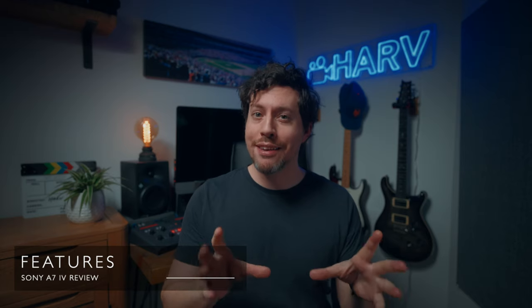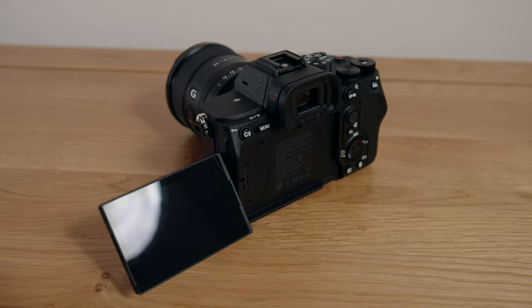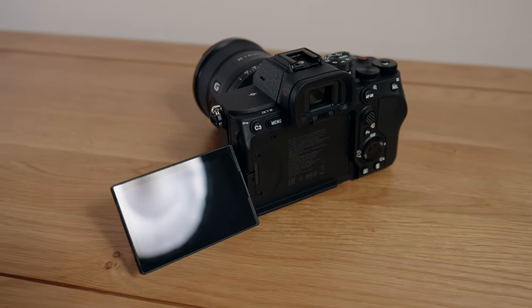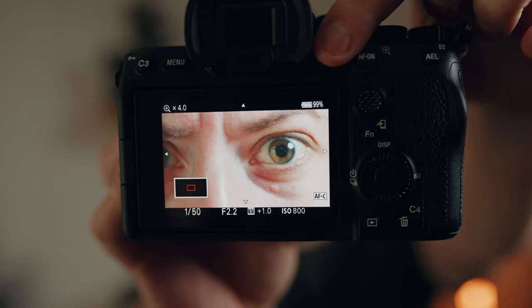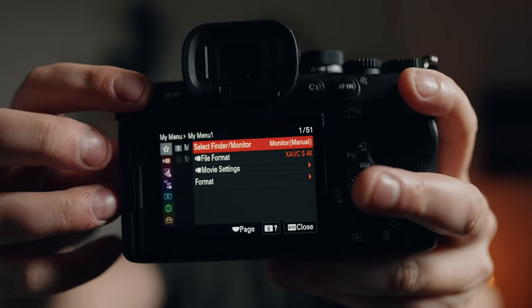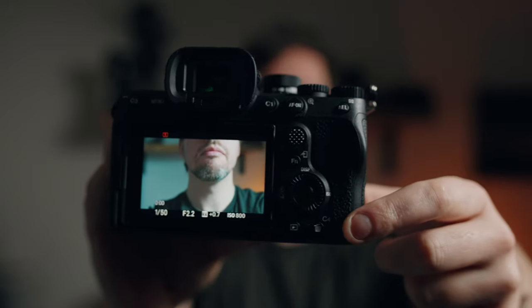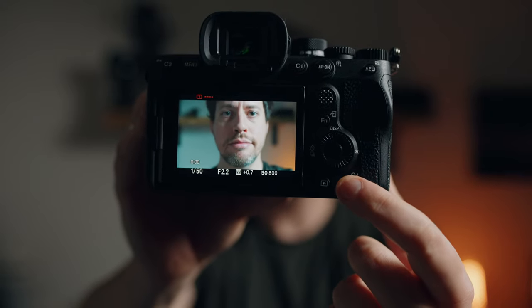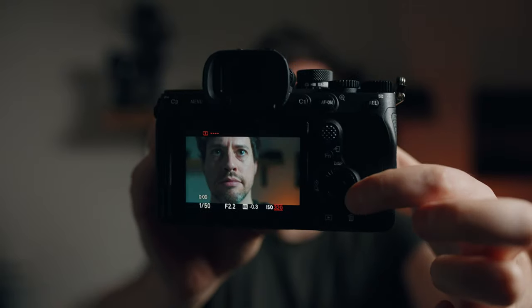The a7IV is really customizable like all Sony cameras. I've set it up exactly the same as my a7S III, the same whether you're in stills or video mode. Custom 1 is focus magnifier, custom 2 is white balance, custom 3 goes to my menu where I can toggle between finder and monitor, file formats, movie settings and format cards. Custom 4 slash trash can button goes to the picture profile, and rotating the wheel changes ISO.